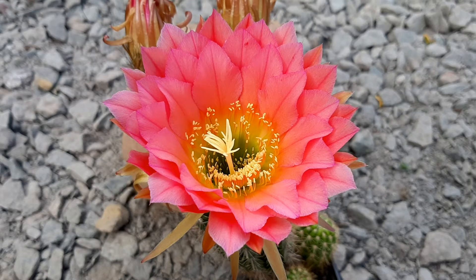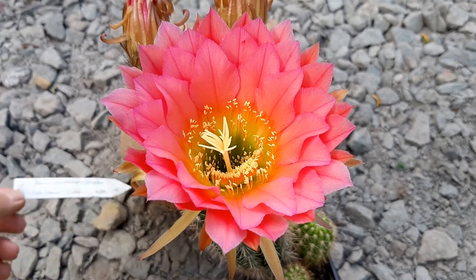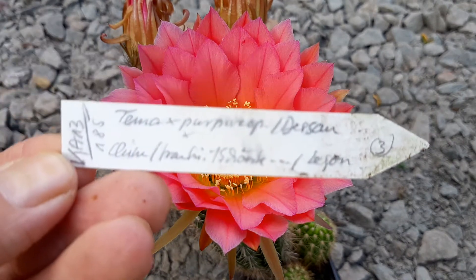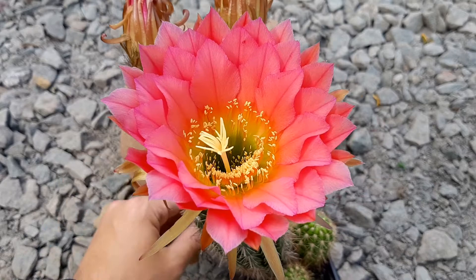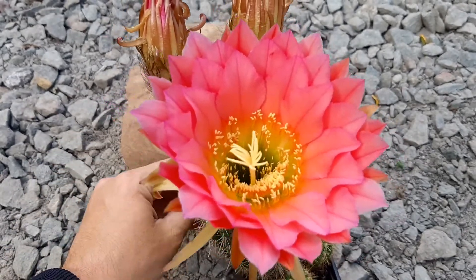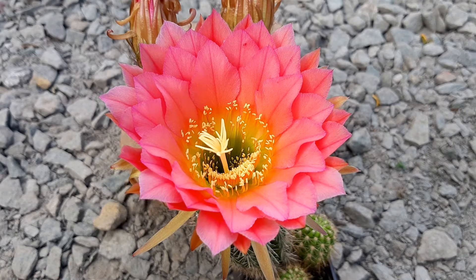Hey guys, here's another hybrid that I really like. This one already opened yesterday with two flowers, and I really liked it but unfortunately missed the overall flowering. Now the final flower opens and I can pollinate it — I will collect pollen.